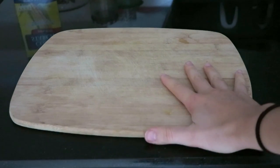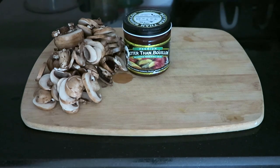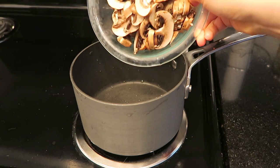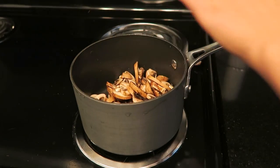First we're going to start with the gravy. You're going to need 8 ounces of baby bella mushrooms, vegetable stock, nutritional yeast, black pepper, and cornstarch. Add your mushrooms to a pot over medium heat.